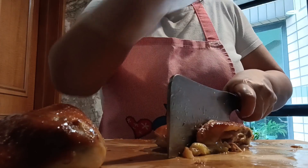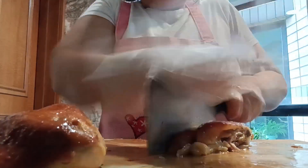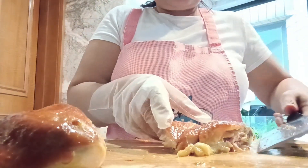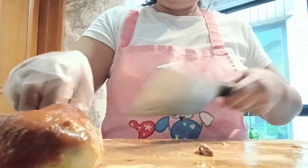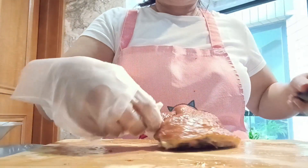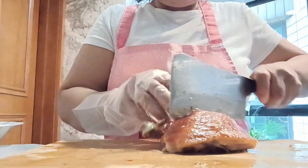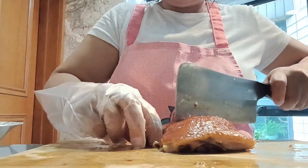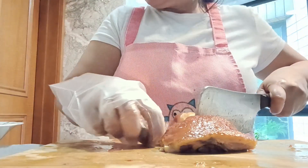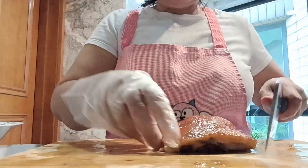If you steam the chicken, make sure you cover it with aluminum foil or plastic wrap, because if you don't cover it, water from the wok will drip into the chicken and you will not get the real taste of your sauce.